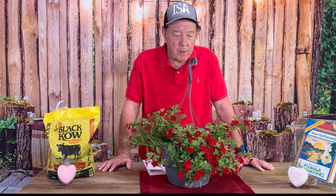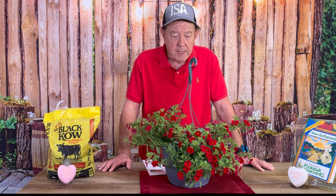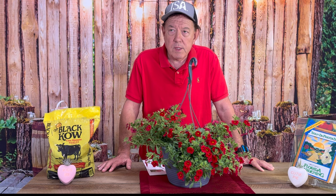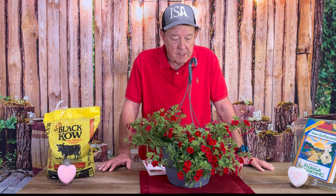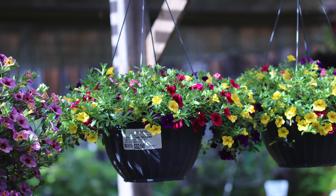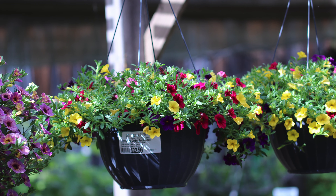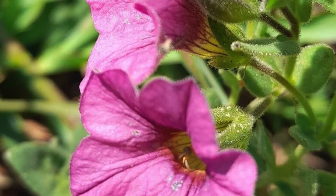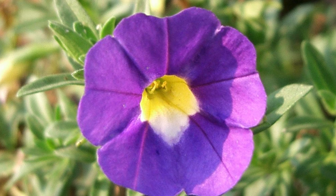The Calibrachoa is one that probably should be kept moist — not overly wet, but more on the moist side than dry. That's probably true for petunias too. You want to let it dry a little bit and then water again. I would add a real organic soil — adding peat, cow manure. You want good drainage, so maybe some perlite, and you want to do that on a regular basis.